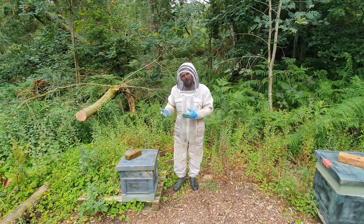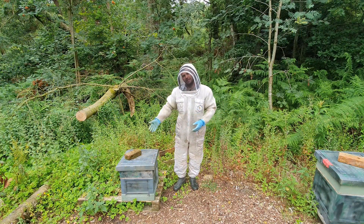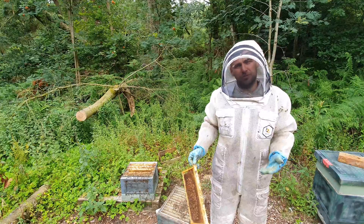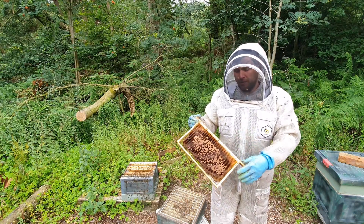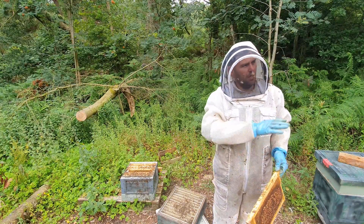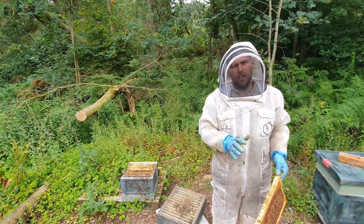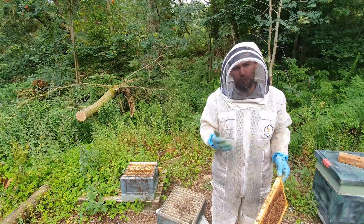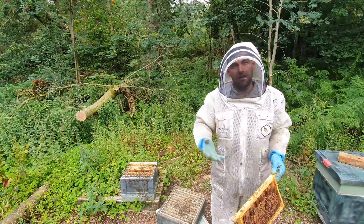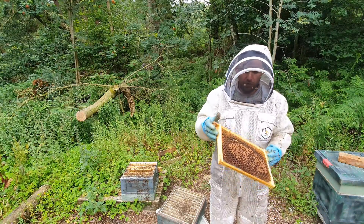This is the colony where I've had the issue with chalk brood. Let's get inside and I'll show you some close-up images. This colony is really low on stores — very different from all of the other hives here. I think the chalk brood is affecting their ability to get out and forage, affecting their ability to get the numbers up to a level where they've got capacity to forage.